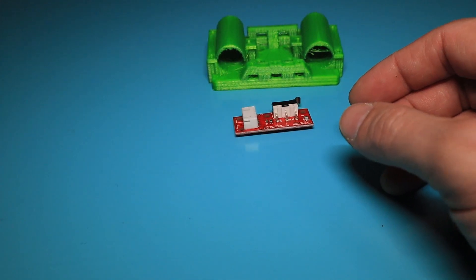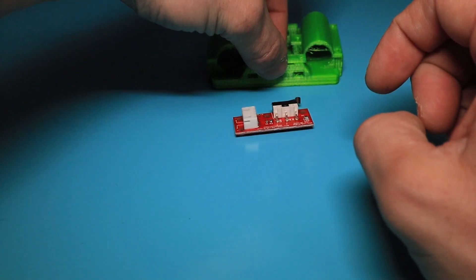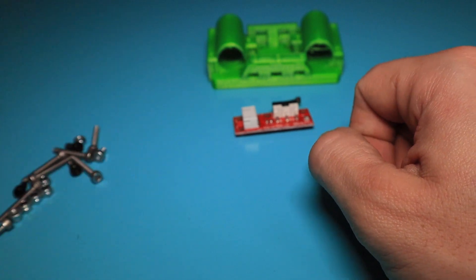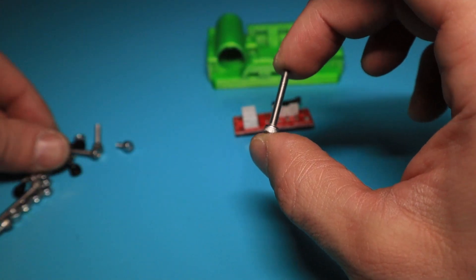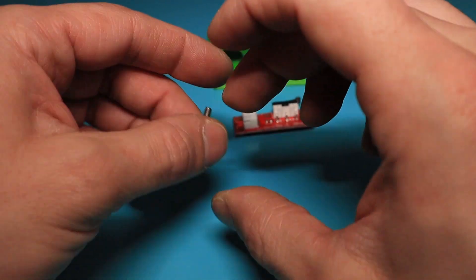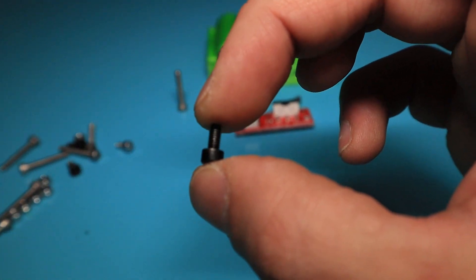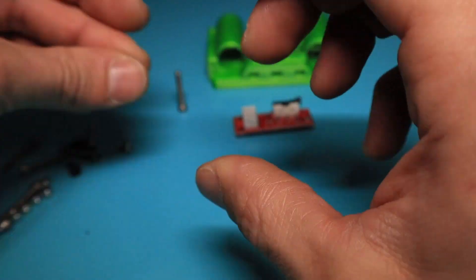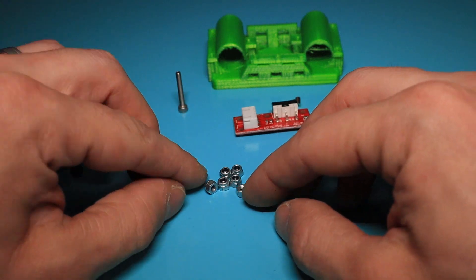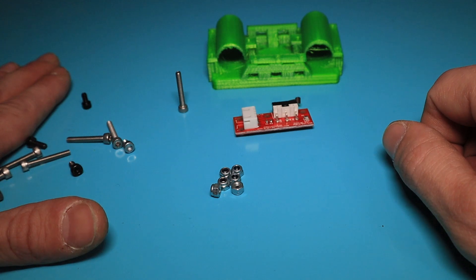And then — I forgot this one — this is the clamp for the belt. And then I've got a bunch of screws: six M3x20mm screws, five M3x10mm screws, and of course six M3 locking nuts. So let's finish this and install it into the frame.